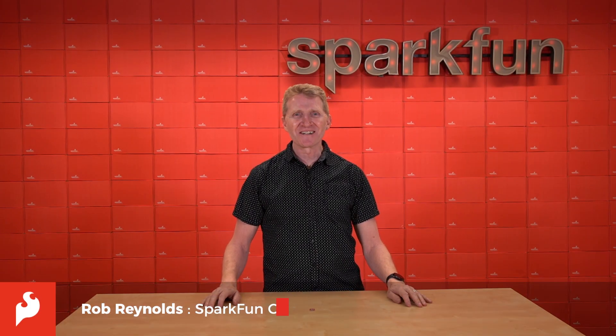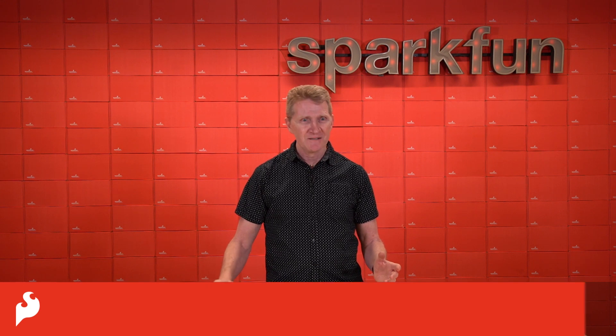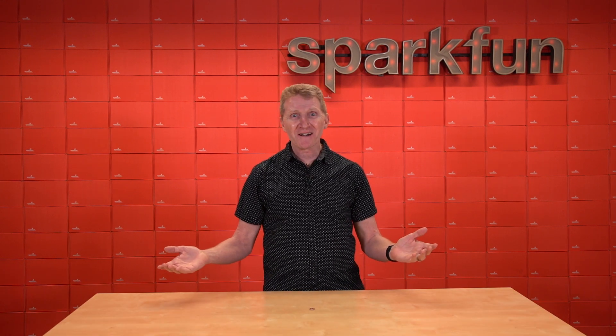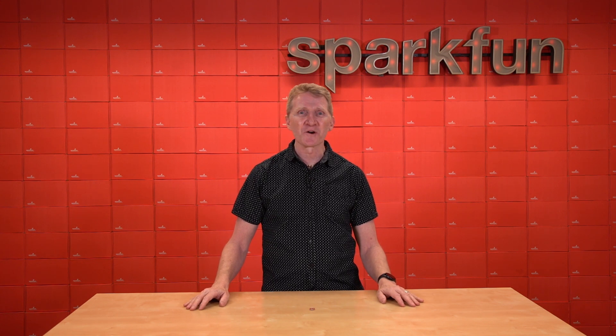Hi there, Spark fans. Rob Reynolds here. For my money, motors are always a great addition to a project. They make things spin around. They make our autonomous cars move, our drones fly, and our companion bots look back and forth.